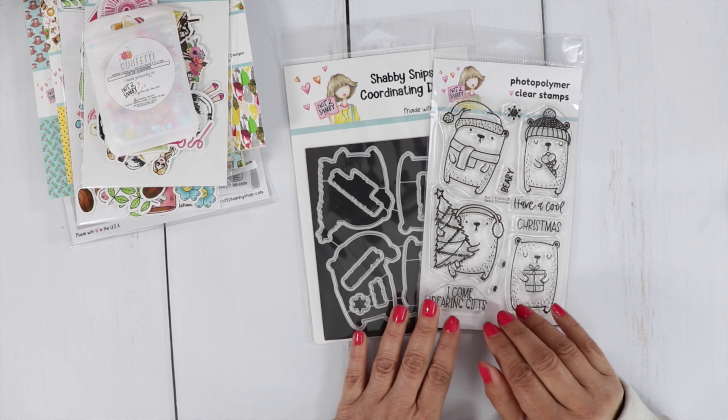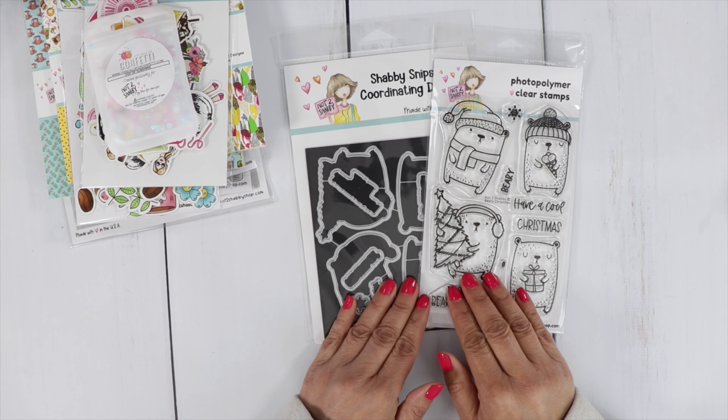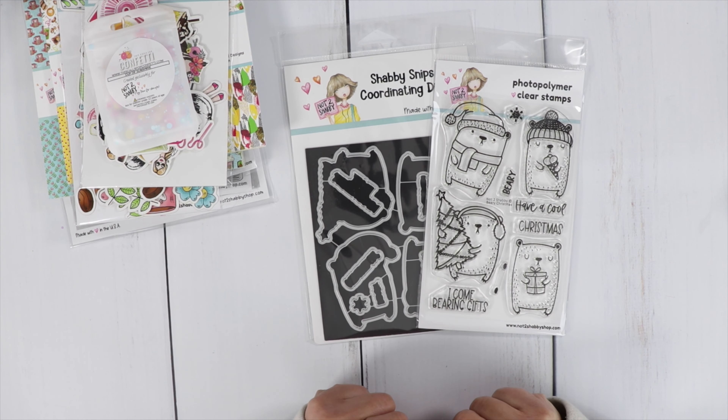Now I'll share the Stamp and Die of the Month. We'll have a hop on the 7th, so come back then. I'll have two cards using this stamp set, and there'll be a nice hop with lots of inspiration.